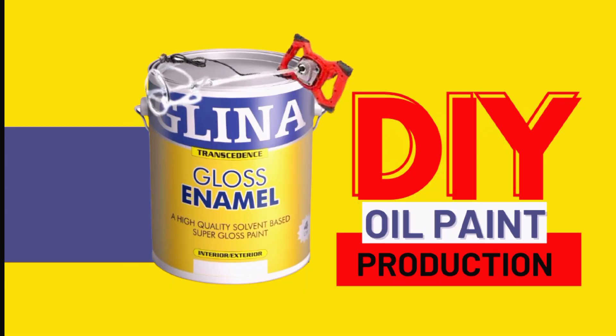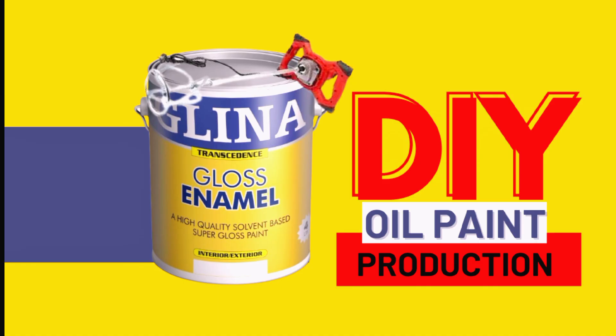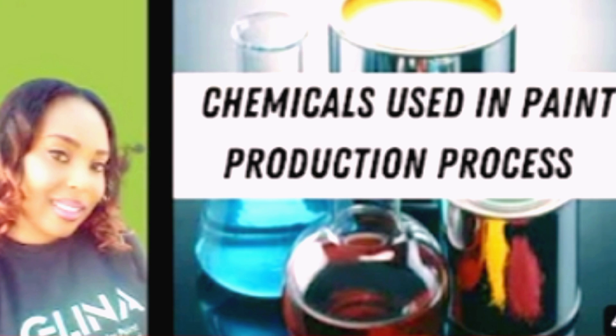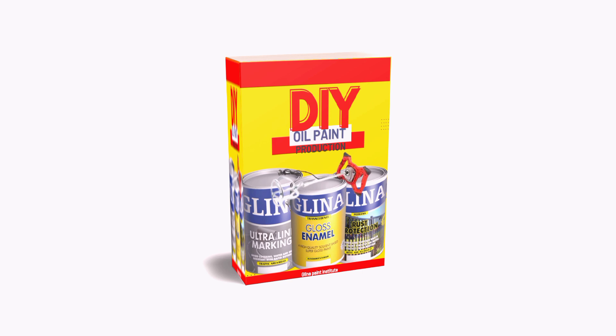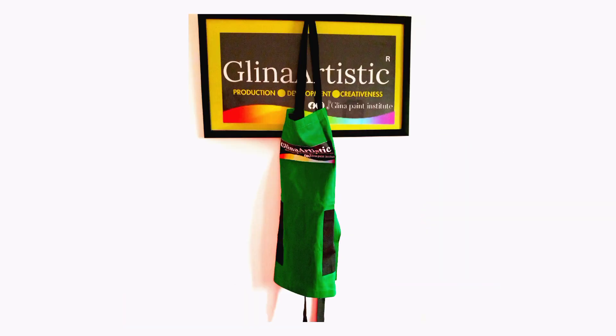And there you have it — your 100 liters of high-quality solvent-based white oil paint, which is 25 four-liter gallons, ready for any project you have in mind. If you found this video helpful, please give us a thumbs up, subscribe for more DIY guide videos, and hit the notification bell so you never miss an update. You can also get our comprehensive e-book on oil-based paint production for free — just click the link in the description to get started. See you next time!